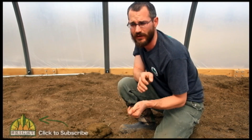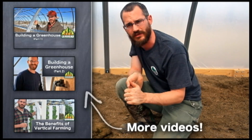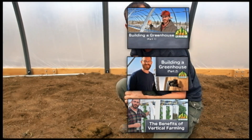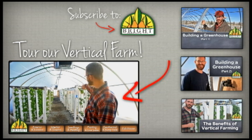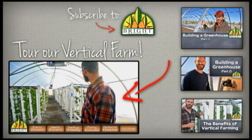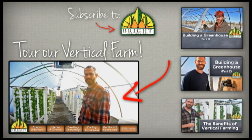This is Nate Story with Bright Agrotech. Hopefully this was helpful to you. As we progress here, we'll continue to talk about what we're doing. This is our greenhouse — we just came in through the front door and this is looking east down the rows and columns of towers. Come on in and I'll explain how everything works.